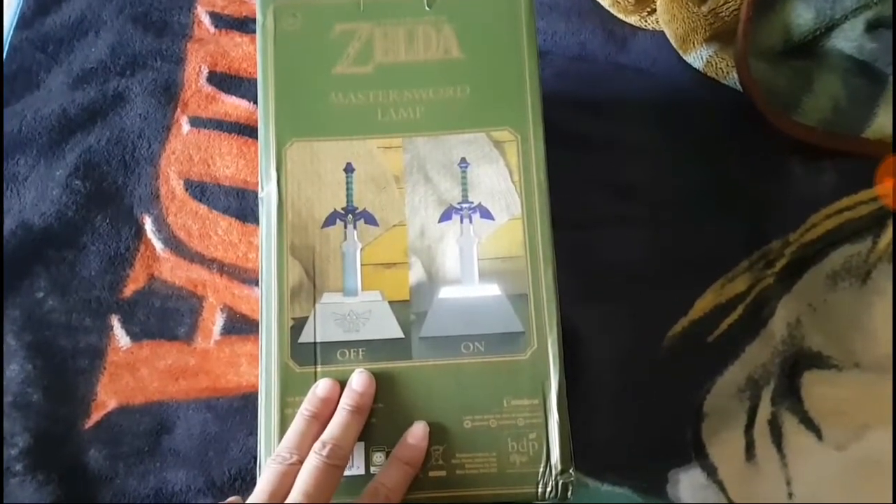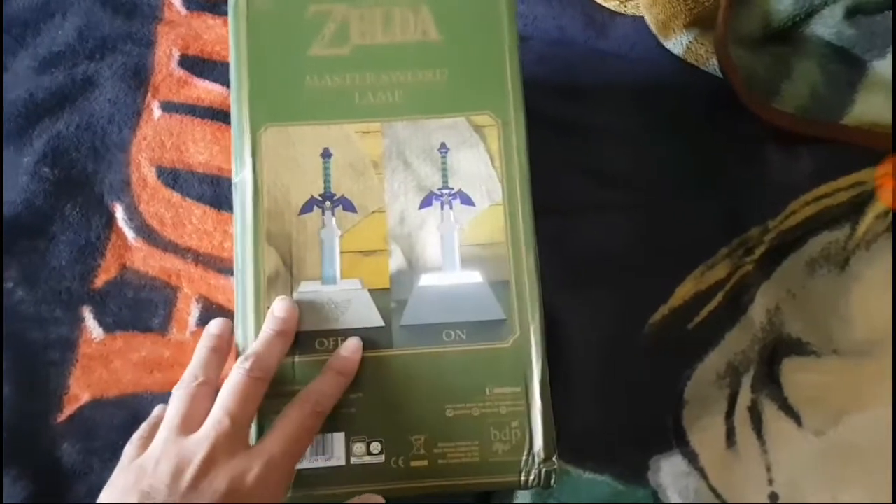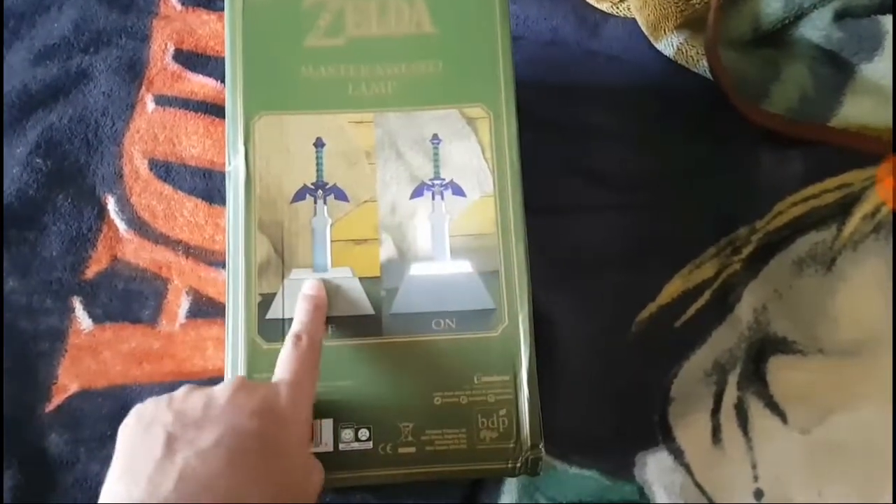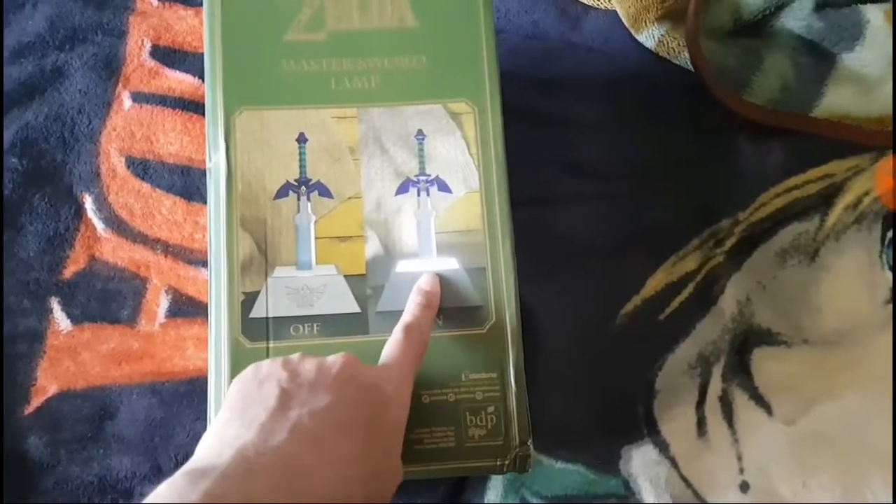When I saw this — I saw this back last year — I'm like, damn, this light is beautiful. Especially because it's in the pedestal of the Master Sword, and yeah, the light.